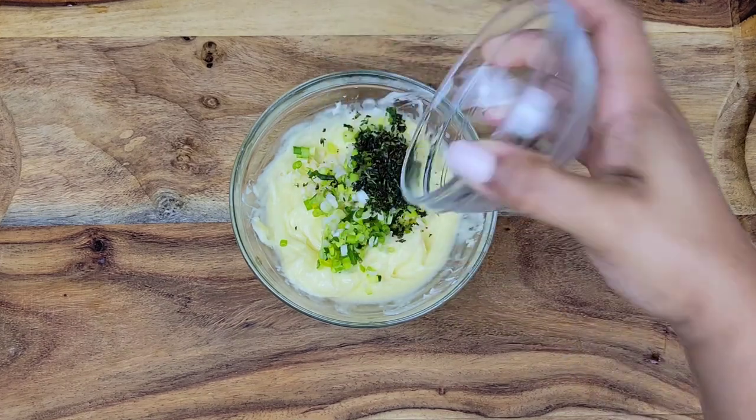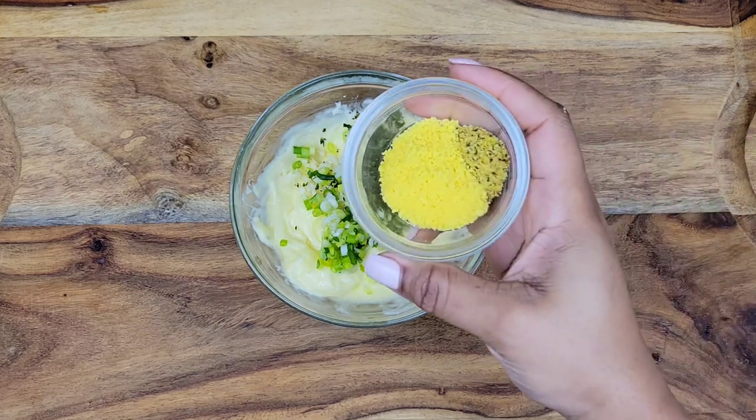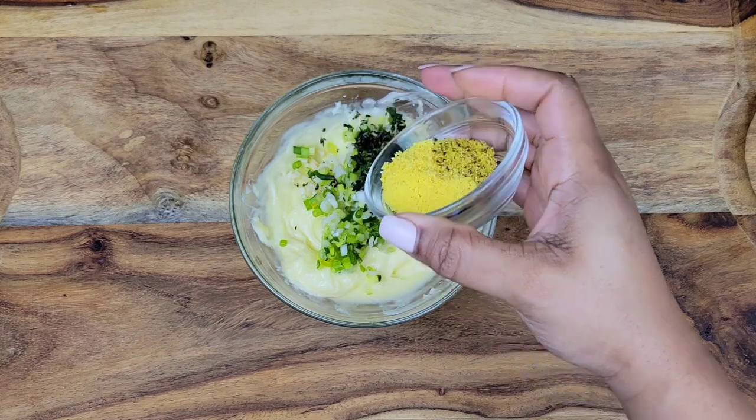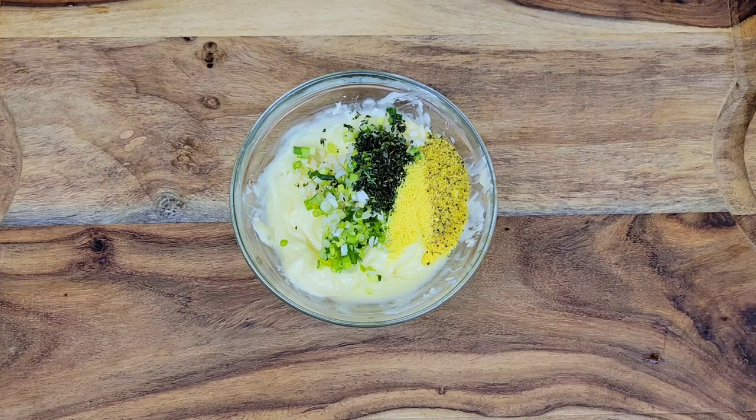always check the description box below the video. Right here I have a crushed up seasoning cube and some lemon pepper seasoning. You can use whatever seasoning you like here, but I just wanted to try the seasoning cube to see what it would taste like in this particular recipe.